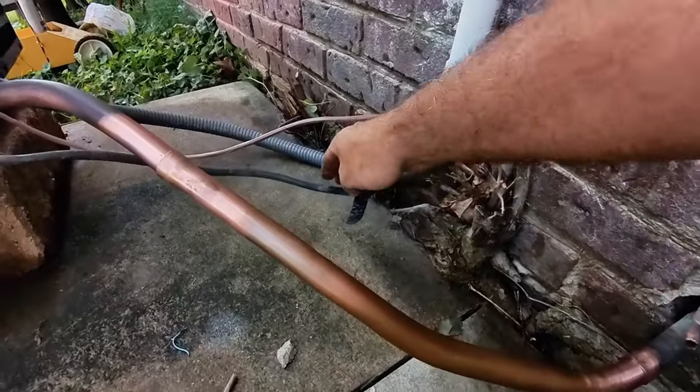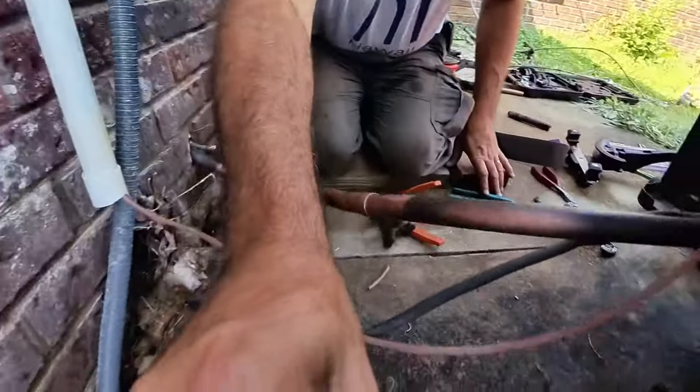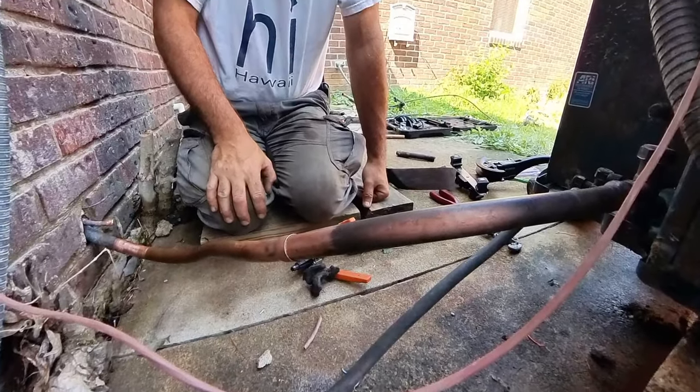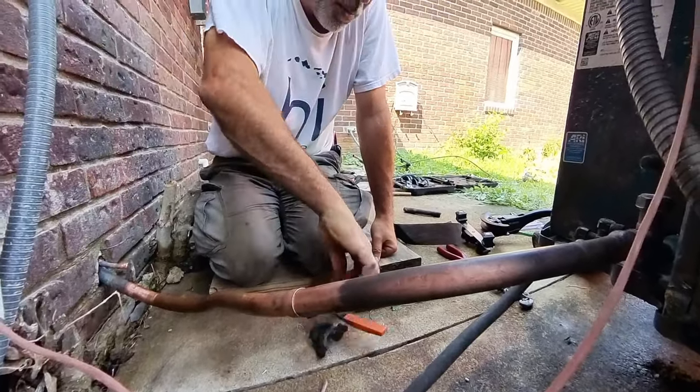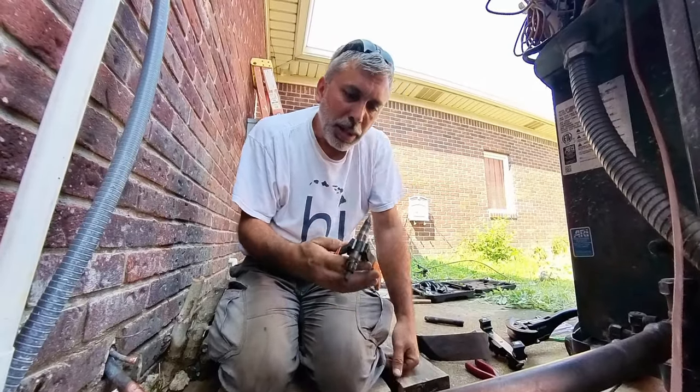It's a whole lot easier working the 3/8" — of course, because it's smaller it bends easy. But anyway, I think you can see how useful this little tool is. I like it and I would recommend picking one of these up.